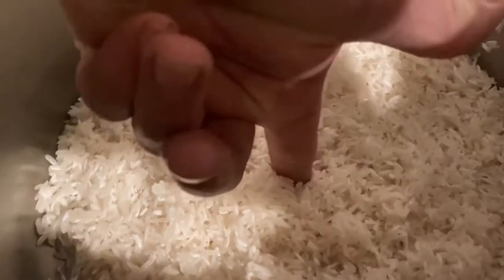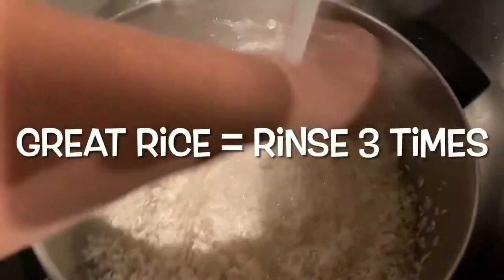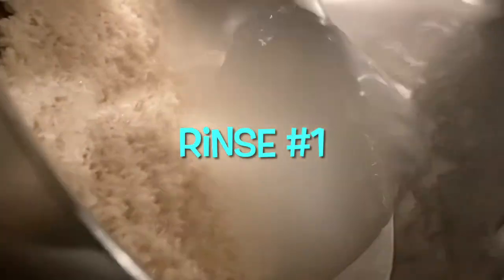Start out by filling your pot with dry rice to the first crease. The key to great white rice is rinsing it three times. Let's rinse our dry rice. I give my rice a little stir to help release that cloudiness — that's the starch that we want to get out of the rice right now. This is rinse number one.